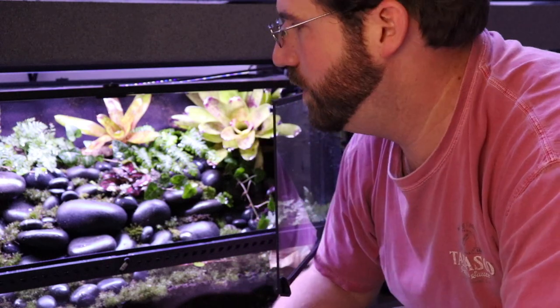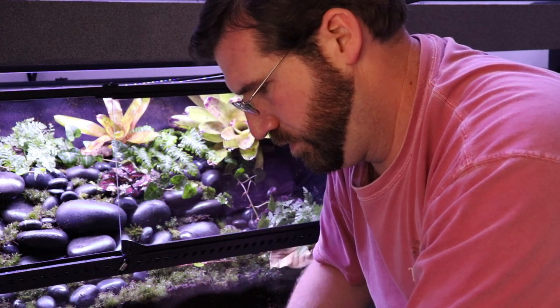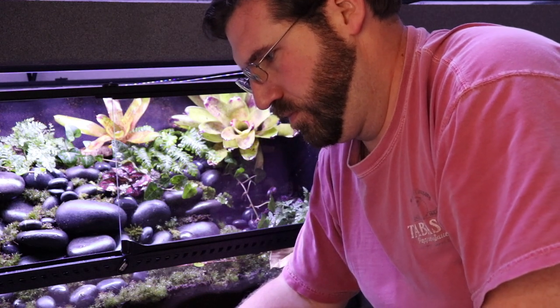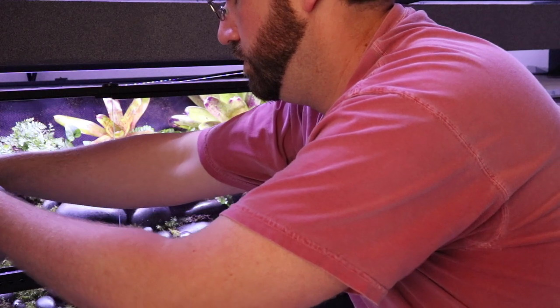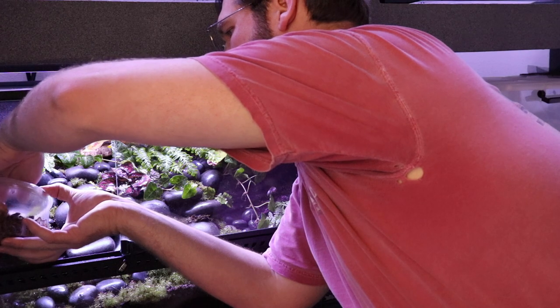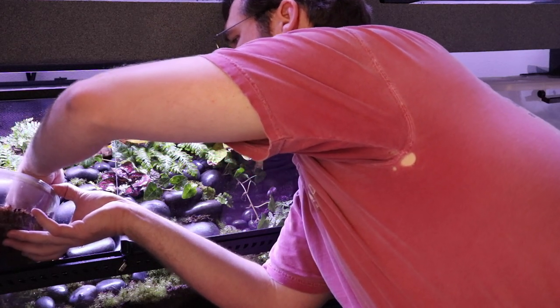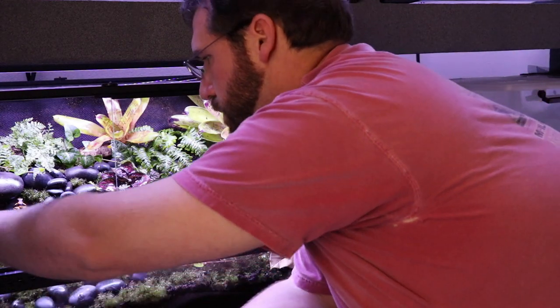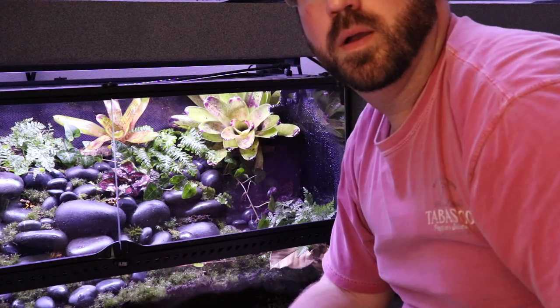All right guys, that's the build! It's on the floor so I'm sitting down, but from my computer desk it's a perfect view. I hope y'all like what I did. The only thing left to do is go ahead and put the frogs in, so let's get them out and into their new home. All right guys, that's it — thank y'all for watching, see y'all next time!